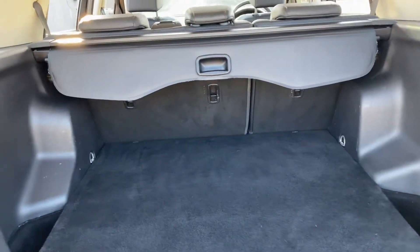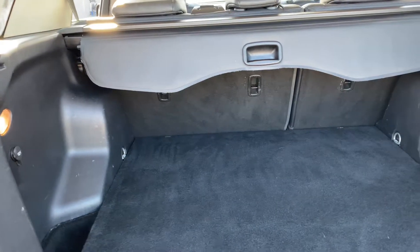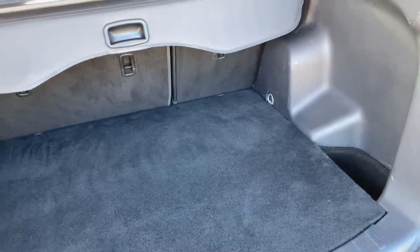In terms of the boot, we've got a good sized boot here, overall in a good condition as well. Full parcel shelf, folding seats — the overall condition of this boot is very good.